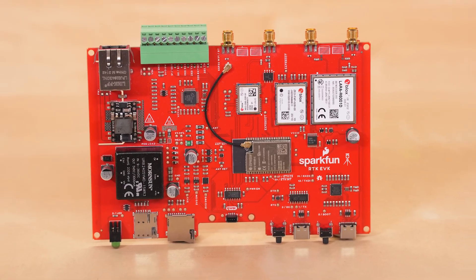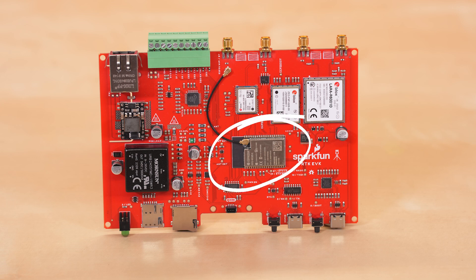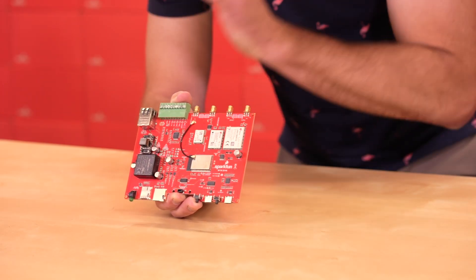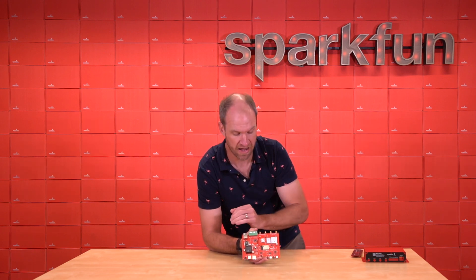We've got the ZF9P — that's the GNSS receiver, a dual-band receiver. Next to it, we've got the L-Band Neo D9S that can receive a secondary correction signal. Those two work together alongside the ESP32, which is the rover module with 16 megabytes of flash and 8 megabytes of external PSRAM. That's important because it means we can throw a ton of features at this product, and we have.